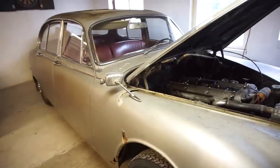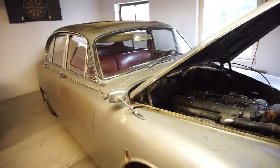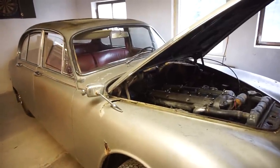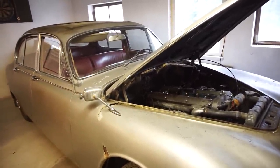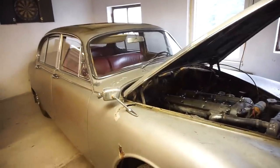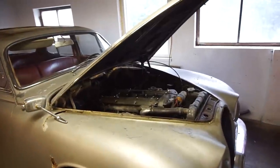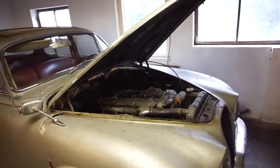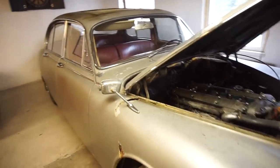Everything needs to come off this car - starting with the engine and the interior. The goal is, before it leaves this workshop, to make it a rolling shell: no interior, just a dash so you can steer it, no seats, no carpets, no console, nothing like that. Engine out, engine bay pretty much cleared out, and just leaving the rear and front suspension in place so it can roll out of here.